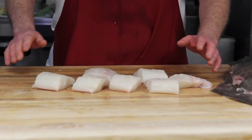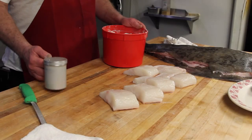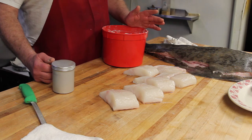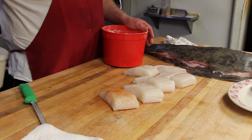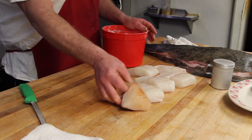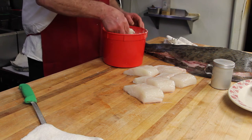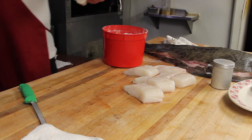Now we're going to prepare it and bring it to the plate. We're going to take this portion-controlled halibut and season it lightly with a little Old Bay on only one side — we don't want to go too much. Then we're going to dredge it in all-purpose flour and shake off the excess, and it's ready for the sauté pan.